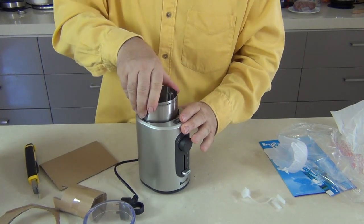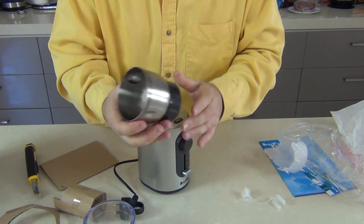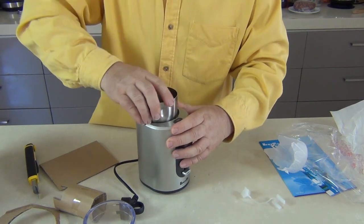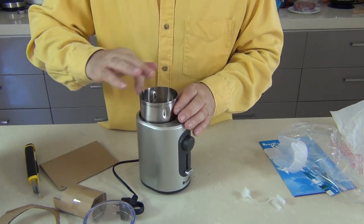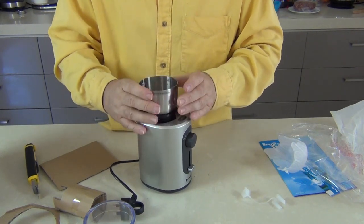The wonderful thing about this grinder is the whole little pot that you grind in comes out and you can just rinse it through. It's all stainless steel. Now if you've had a grinder in the past, you'll find that some spices — particularly cloves — the oil in cloves will stain the pot and after a while it just becomes a little bit ugly.